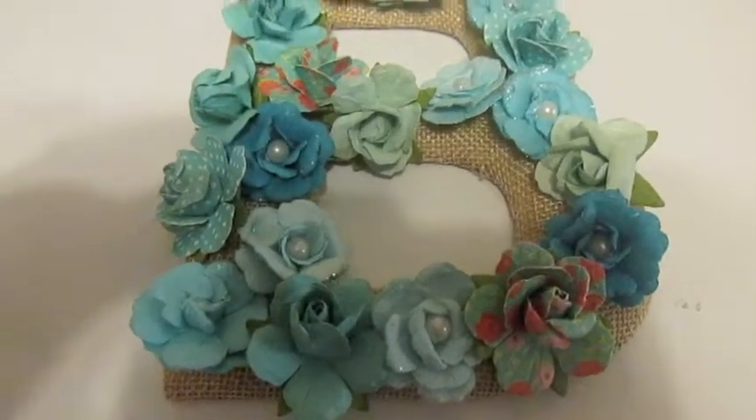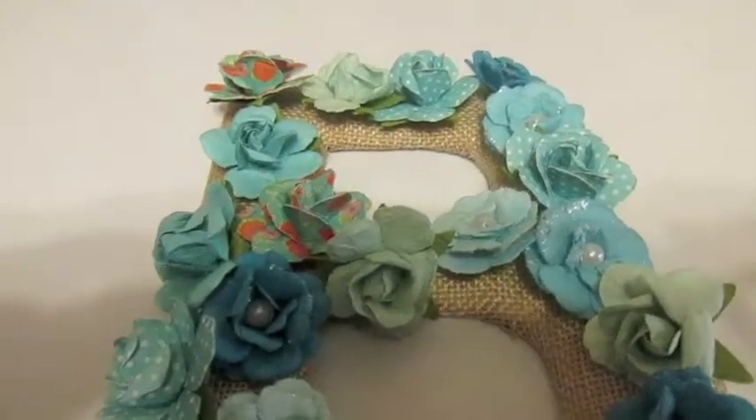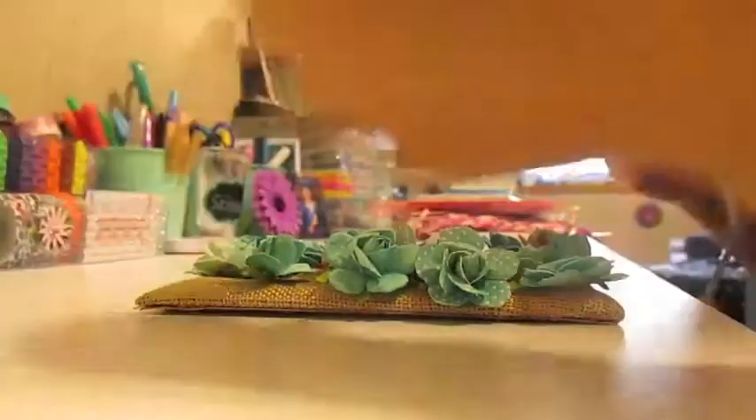First I just lined them up to see where they would fit and I ended up using all of them. So I'm going to go ahead and start hot gluing and I will show you the process. I'm going to start with one.